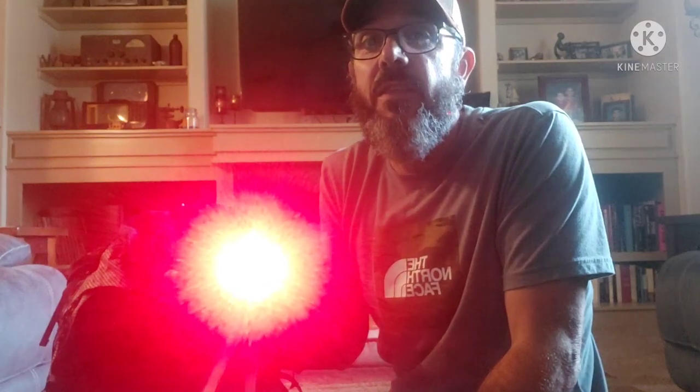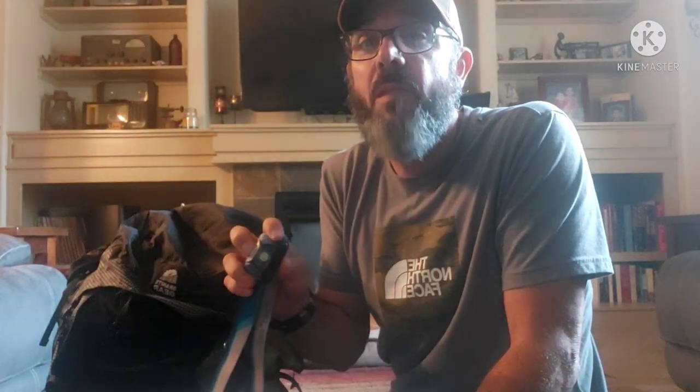My light — I changed my light out. I had a Black Diamond Cosmo and it just wasn't bright enough. So this is the Petzl Tica. It's super, super bright — a great light. Other hikers had Petzl lights that were even brighter than this. I really dug this light. Petzl Tica — recommend it.